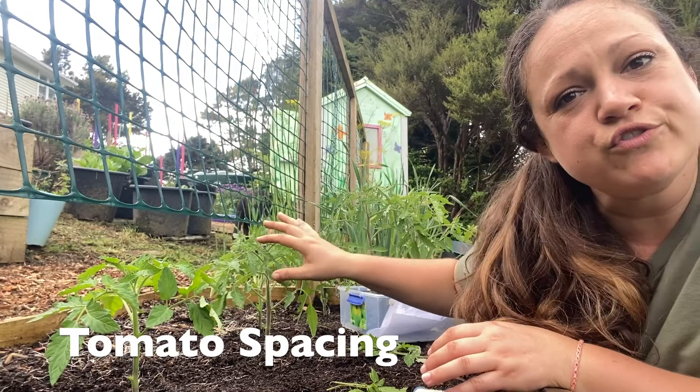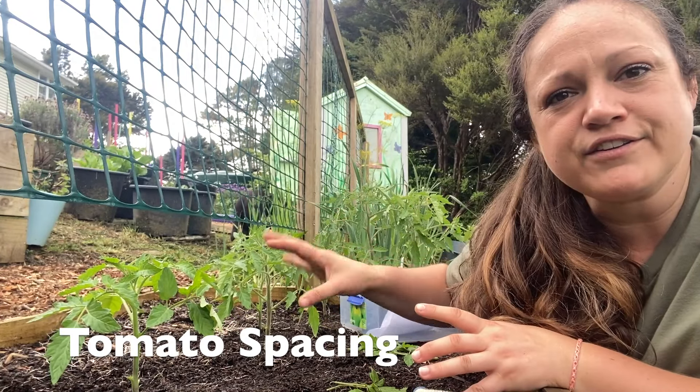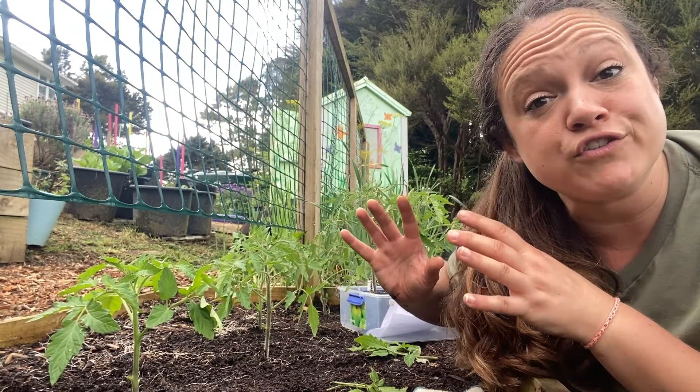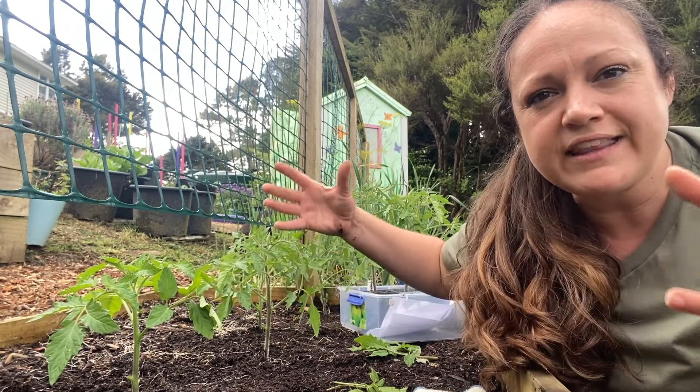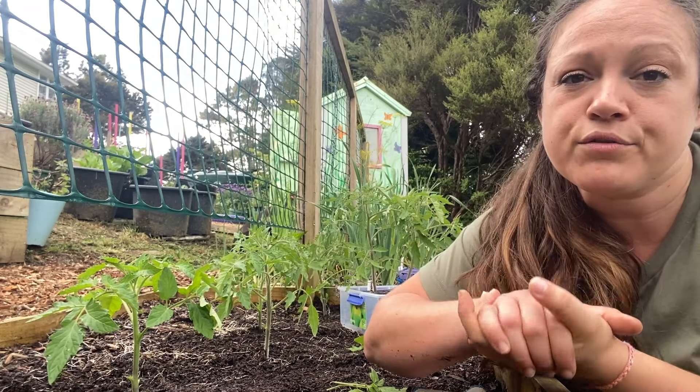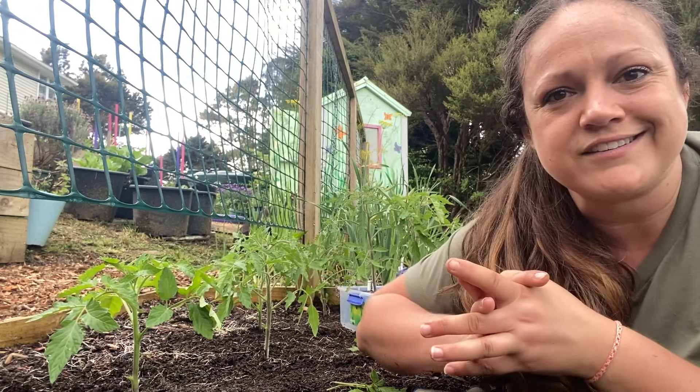With your tomatoes, you want to give indeterminate tomatoes about a foot and a half to two feet of spacing, and determinate tomatoes two to three feet. Because we're letting them get big and bushy, they need a bit more space to let air flow through so that we don't end up with any diseases on our tomatoes.